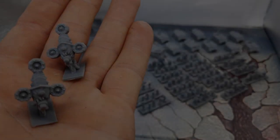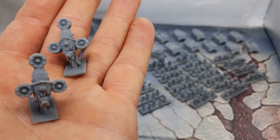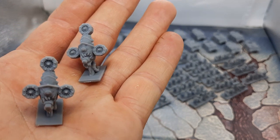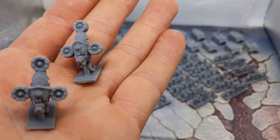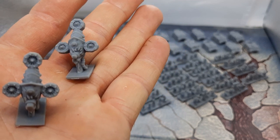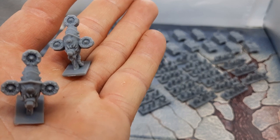Next up is the third stretch goal, which was the Plague Floater — or Plague Drone as we know them in Epic Armageddon Death Guard. They look really cool. I think the mouths and what they've done with the maw there really capture the essence of it. I haven't based these up yet, but soon will.